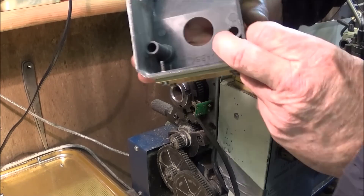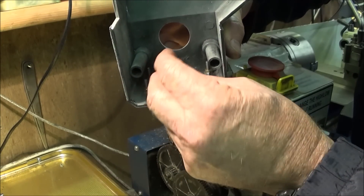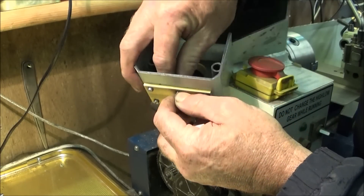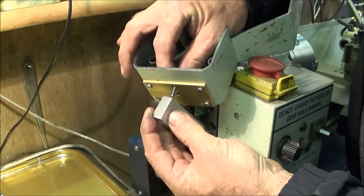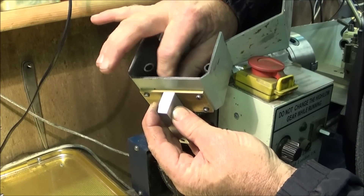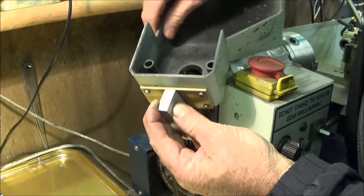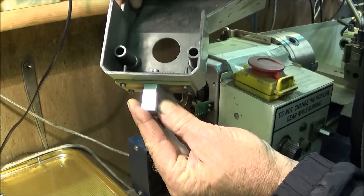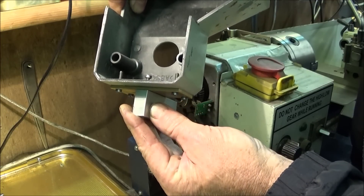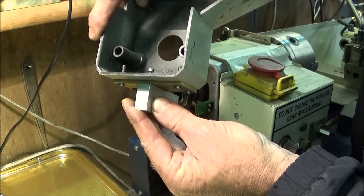The screws go in from the underside with a washer on and screw into the underside of the aluminium block — tighten those up and it should be in its correct position for the pin to go down through. If it's not quite right, you can just slacken the screws off a little bit and move the block backwards and forwards until you achieve that.